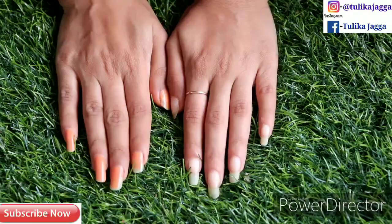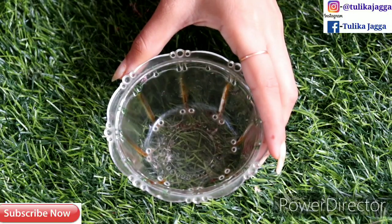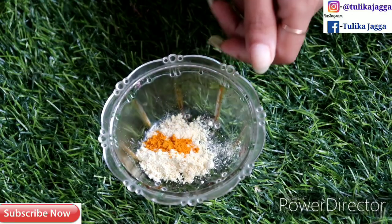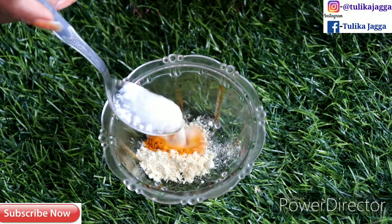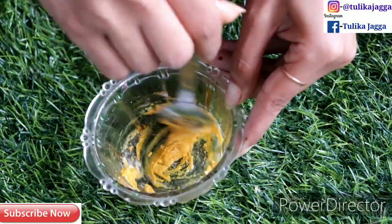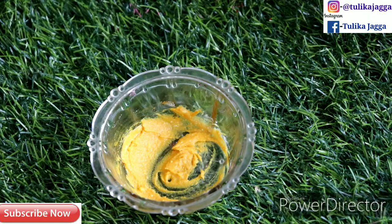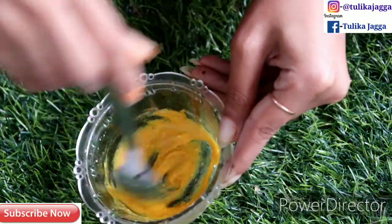First of all, I am adding a spoon of basin here. The second ingredient I am using is a pinch of haldi. After that, I am using milk — if you have raw milk you can add raw milk, if you have boiled milk you can add boiled milk. Mix these 3 ingredients properly until a good paste is ready.